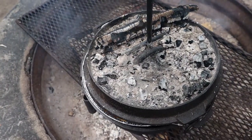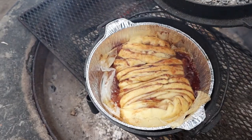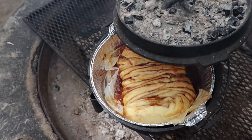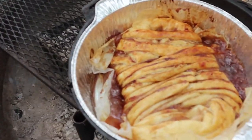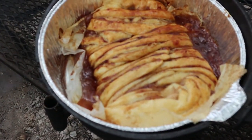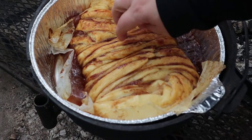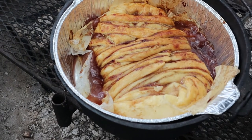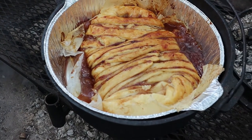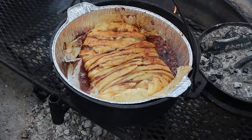Does it need more coals? She's looking good — getting there. She's done! Let's just do a little finger touch to see if it's crispy. Oh yeah, she's done. All right, we're going to get back and we'll serve it up.